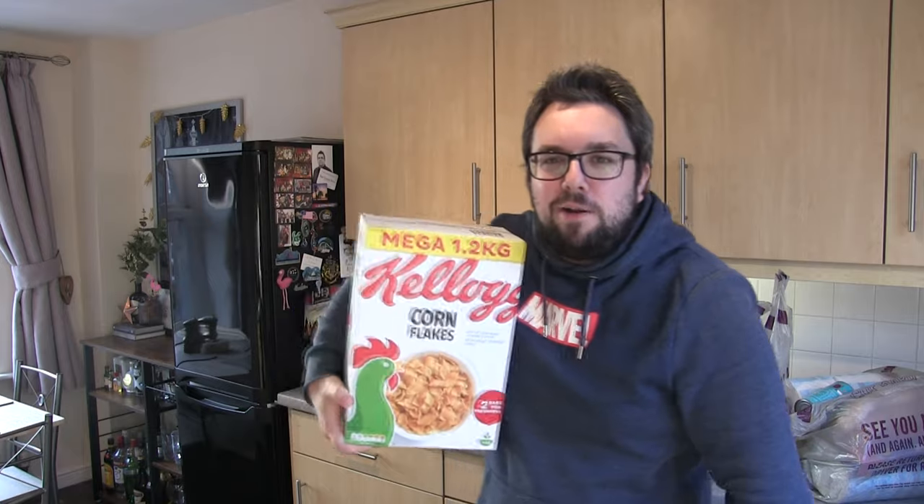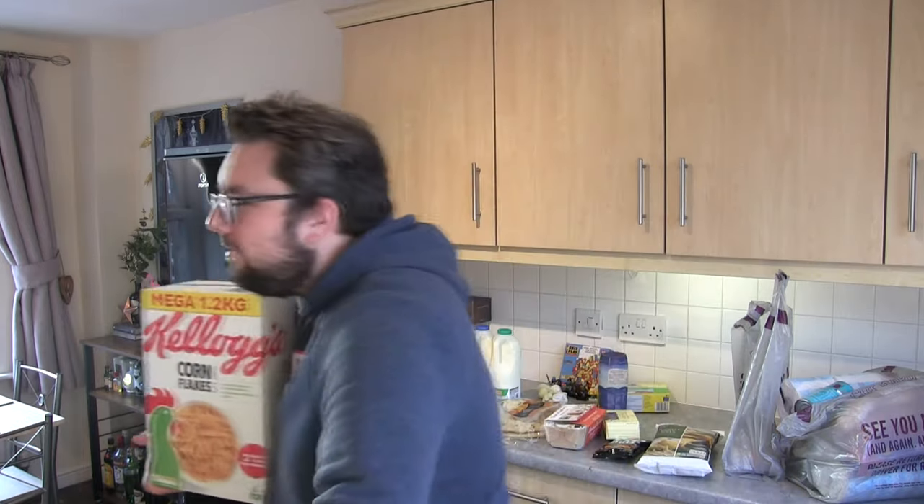Yeah, there we go. I'm pretty sure people are clamoring for the CinnaPie to come back to Papa John's — it has a bit of a cult following, so I'm sure many of you are going to be really happy that it's back. Thank you very much for watching. Have you tried the CinnaPie back at Papa John's? Let me know in the comments below. We'll see you next time. Cheers.